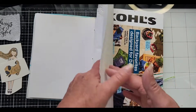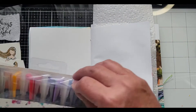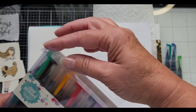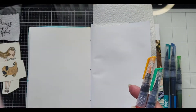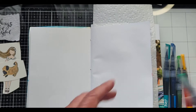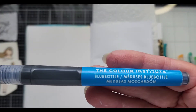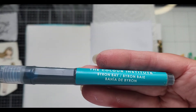I've got a piece of paper towel in there but I also have some junk mail under there for a little more stability. I'll take out my blue mermaid markers and my greens and a yellow. So this one is Pirate's Gold, this one is Siren, Seaweed, Blue Bottle, and Byron Bay.